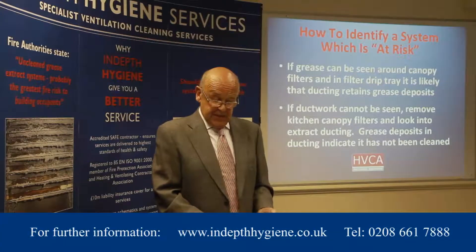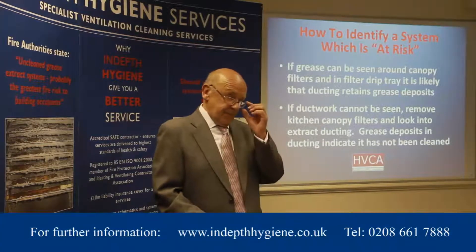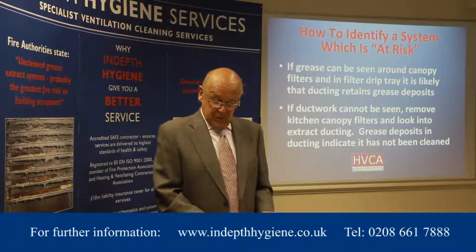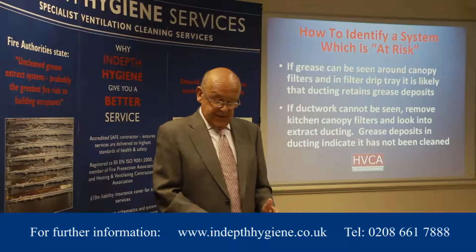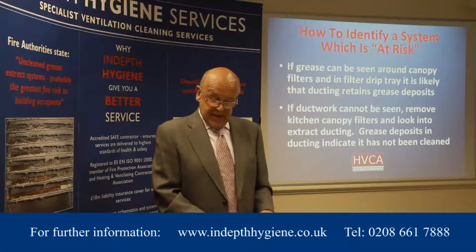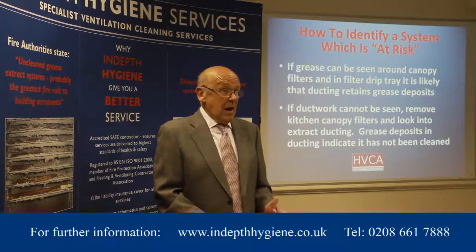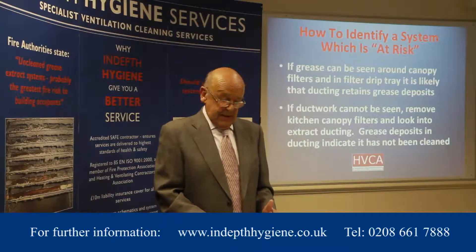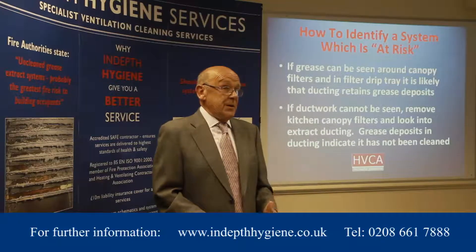And if the ducting is not visible, simply removing the kitchen canopy filters and looking into the extract ducting will highlight if there are grease deposits in the ducting — i.e. the ducting has not been cleaned.